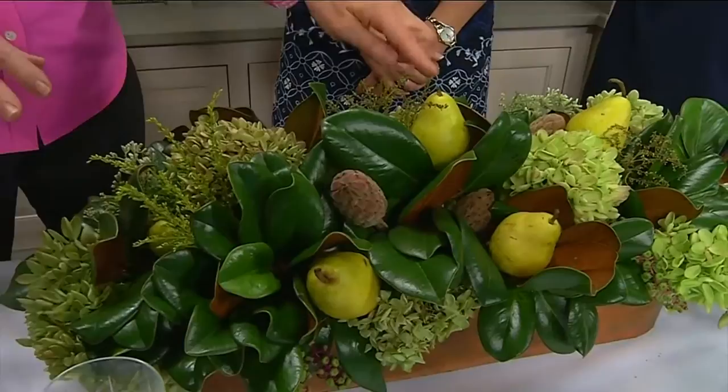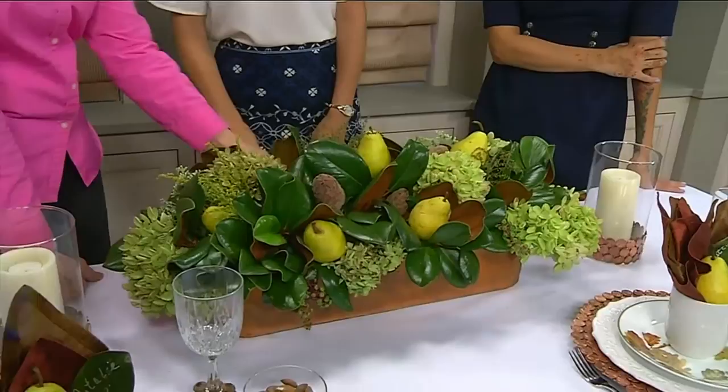The hydrangeas are already starting to dry, which means you can leave this arrangement out — you'll probably change out the pears before you change out anything else. This will last a month or so. Water your oasis every day. You use styrofoam for dry flowers and oasis for wet flowers, and you can buy it at a craft or home store.